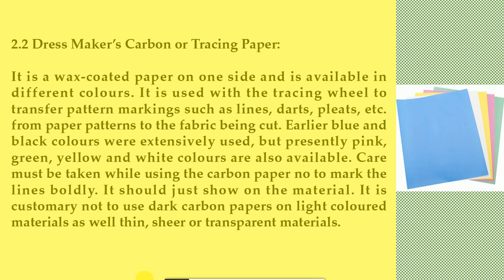Earlier blue and black colors were extensively used, but presently pink, green, yellow, and white colors are also available. Care must be taken while using the carbon paper not to mark the lines too boldly — it should just show on the material. It is customary not to use dark carbon papers on light-colored materials, as well as thin, sheer, or transparent materials.